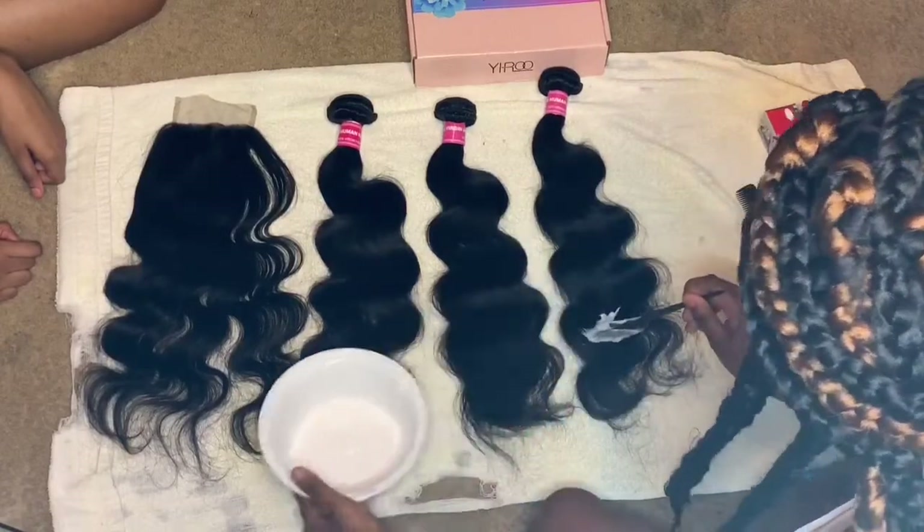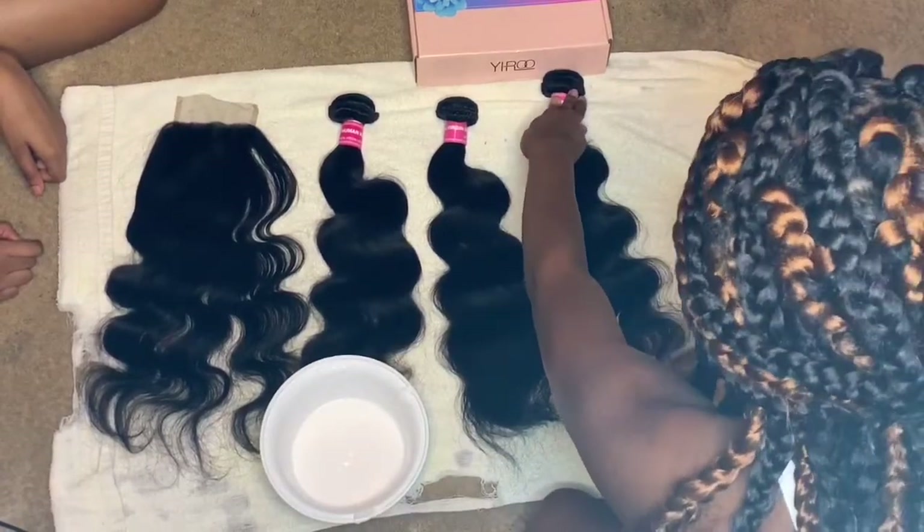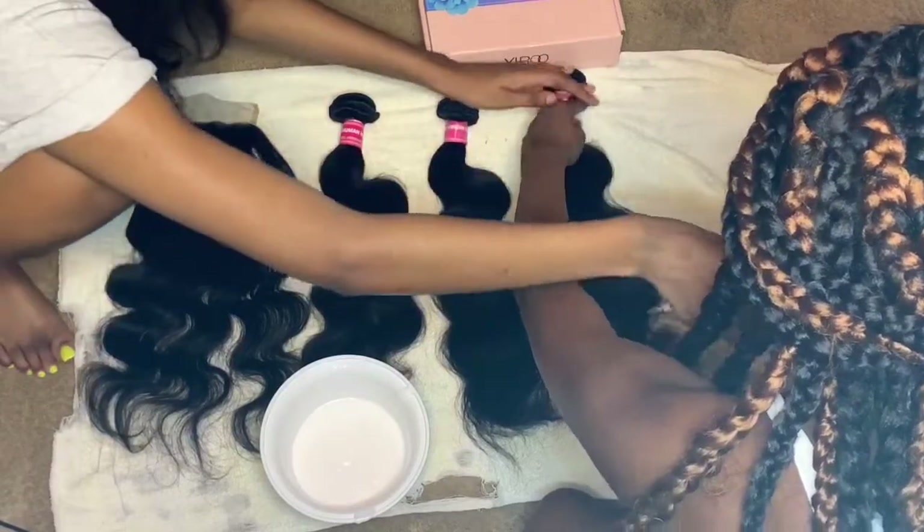Now I'm just spreading the paste into the hair and then I'm going to comb through it so I can get it on both sides.